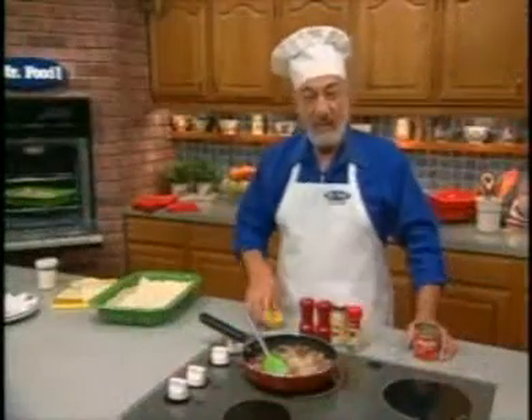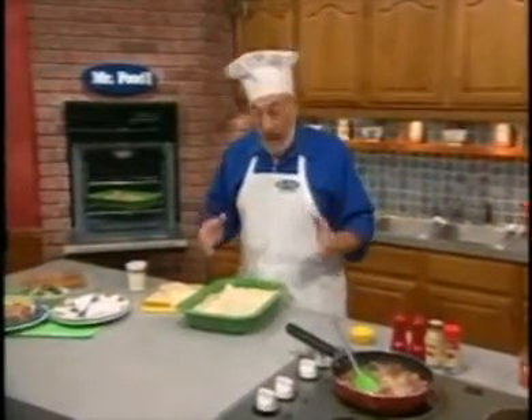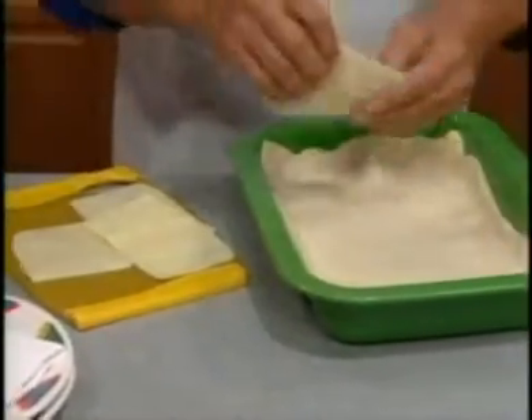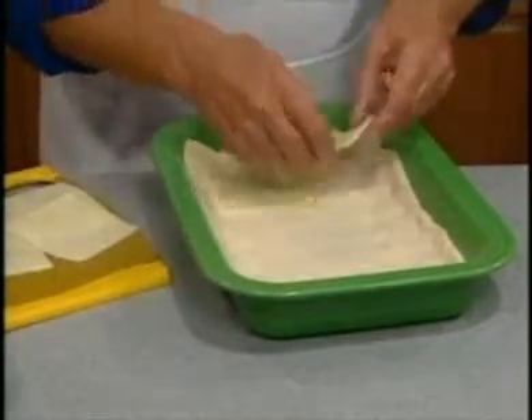You let that heat through for a couple of minutes, and meanwhile we unroll a can of refrigerated pizza dough and press it into the bottom and halfway up the sides of a sprayed 9x13 baking dish. Then you arrange slices of low-fat mozzarella cheese on the bottom of the crust.